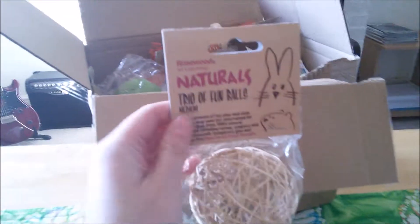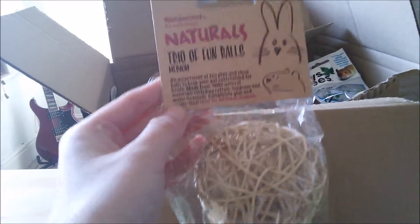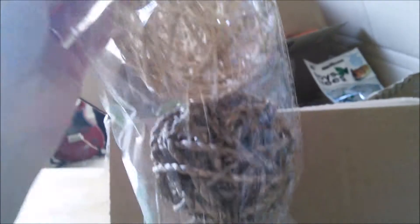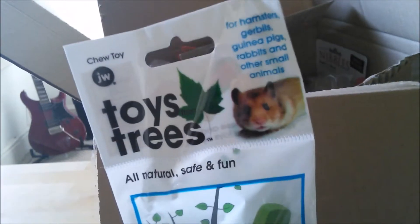I've got this Rosewood Naturals trio of fun balls, ideal for all small animals. One is rattan, one is seaglass, and one is water hyacinth. I'll probably share these out between the guinea pigs and my chinchilla, though the guinea pigs probably won't play with them unless I stuff some kind of food inside. I also bought this Toys from Trees pear chew — I really wanted the ladybug or the lizard, but they don't seem to sell them on Viva anymore, or they're just permanently out of stock because they're so popular.